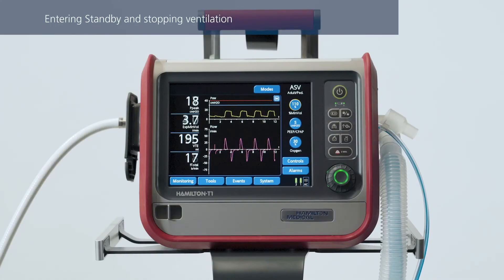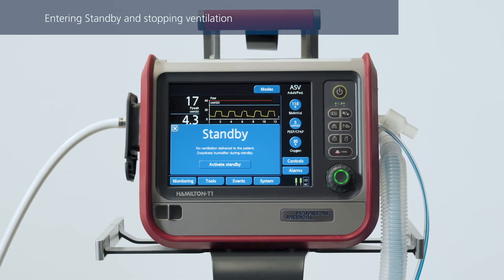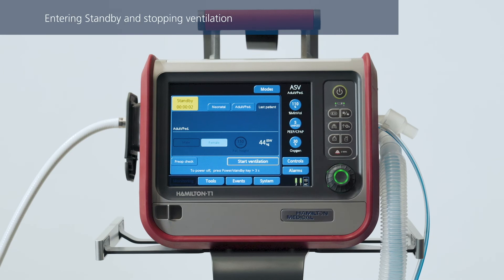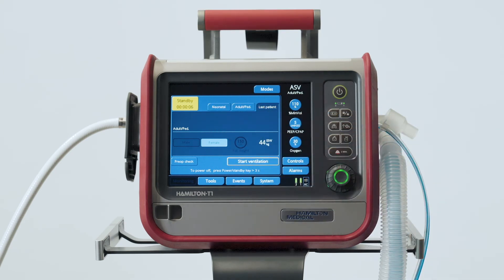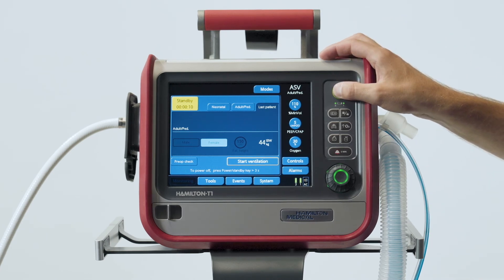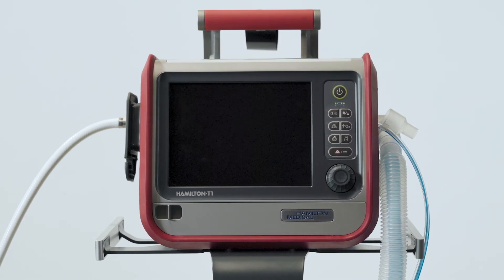To stop ventilation, press the Power/Standby key, then touch Activate Standby. The ventilator will enter standby mode, and the yellow counter shows you how long it has been in standby. To turn off the ventilator, press and hold the Power/Standby key for about 3 seconds. It's best to keep the ventilator connected to its primary power source to maintain the battery charge and extend the battery's life.